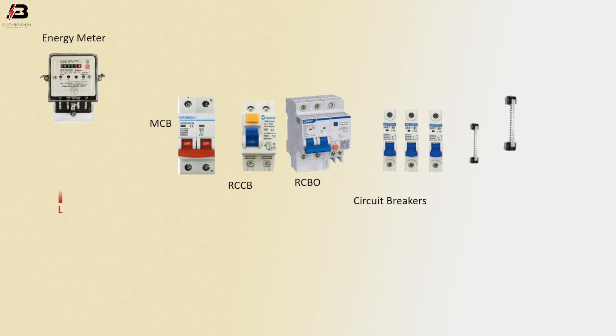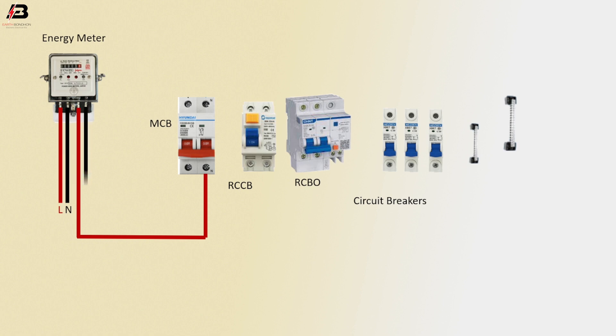Phase connection to single phase energy meter. Neutral connection to single phase energy meter. Phase connection output from energy meter to connect MCB circuit breaker. Neutral connection from energy meter to connect MCB circuit breaker.